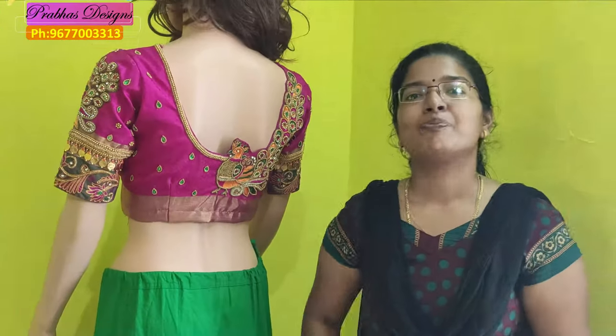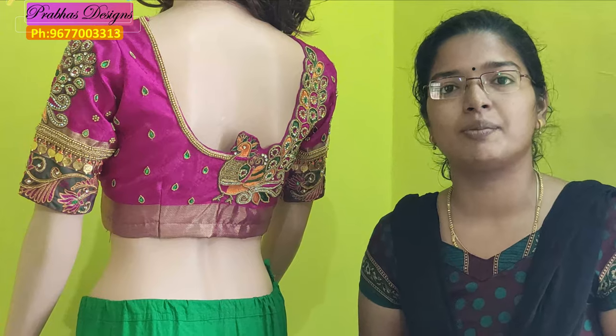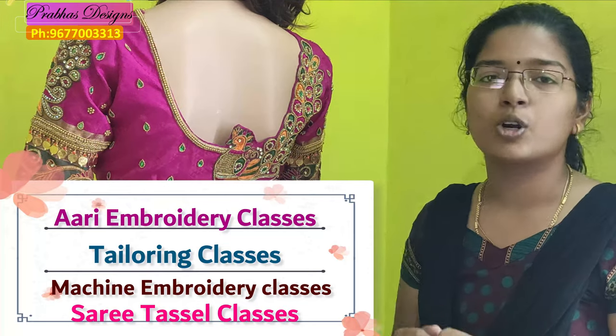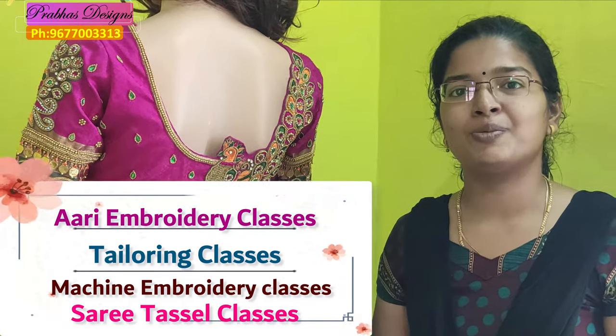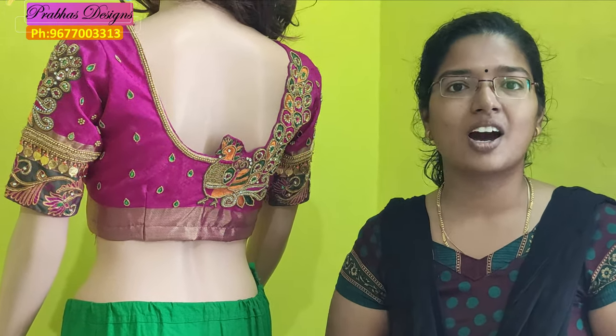This is my two clothes. I went through this design and worked on it. Now it is a complete design. If you have any questions, please share with your friends. Thank you.